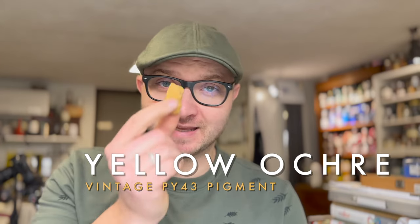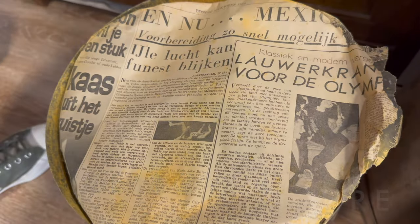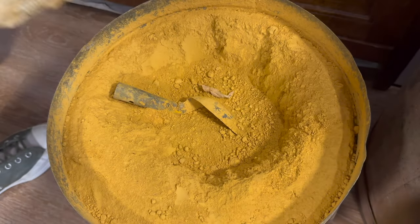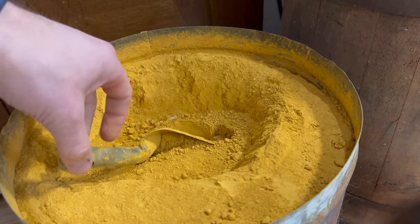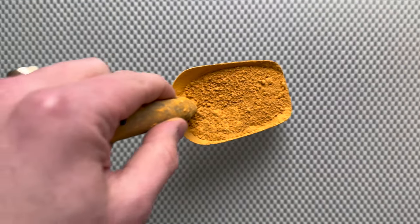Today I'm going to make yellow ochre — well, I'm going to use a very special batch of ochre. It's from the 60s and I acquired it recently. It's a big bucket full of golden ochre, a beautiful deep yellow.